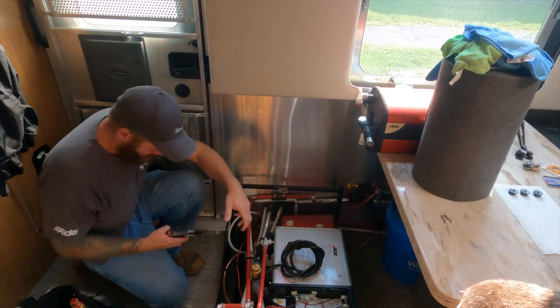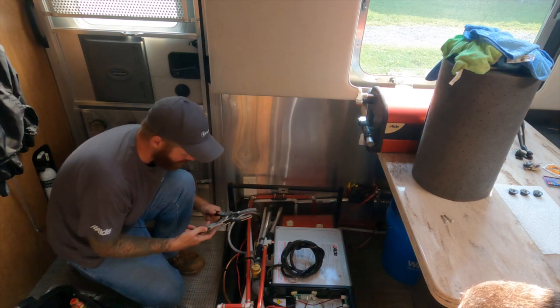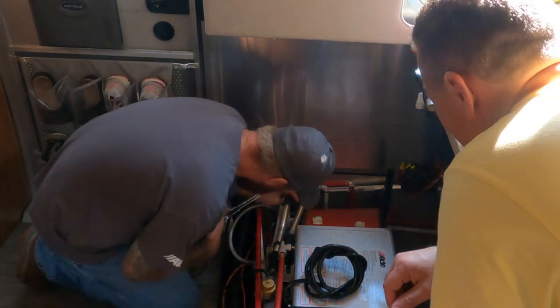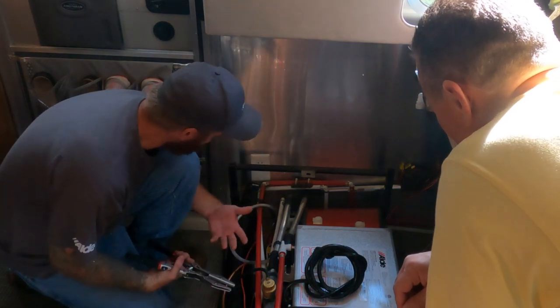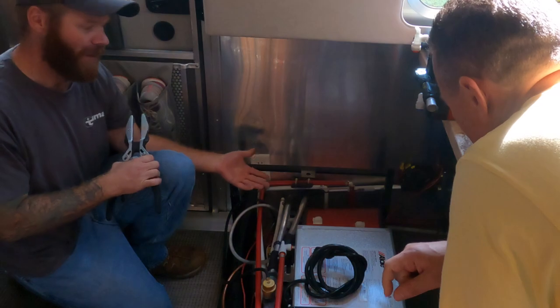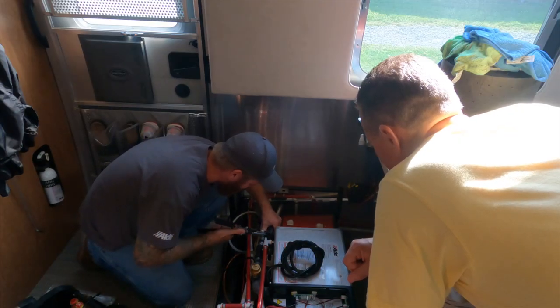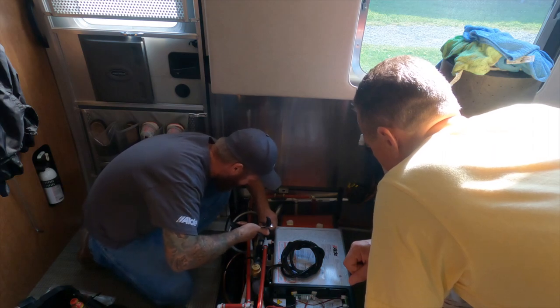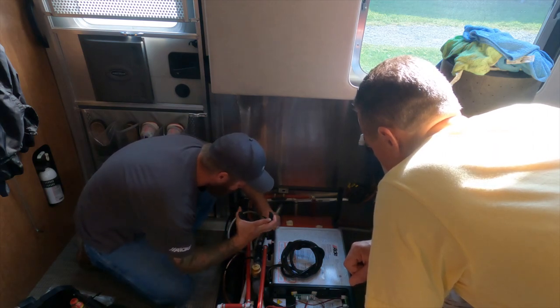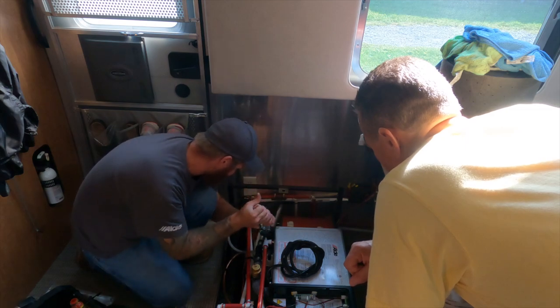These pliers are just to pinch liquid lines — coolant hose, fuel, whatever. What we're going to try to do is pinch lines that I can get easy access to, and then once I get it removed we can empty the fluid in it without making a mess. Because of how we have to disconnect it, it will allow some air in.